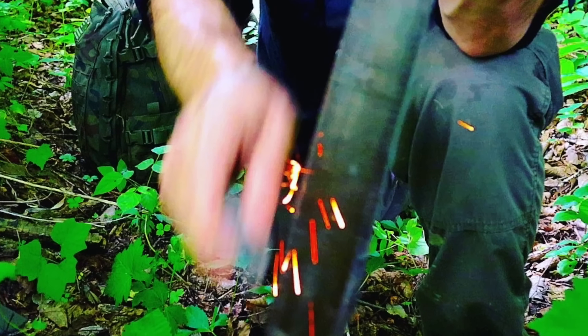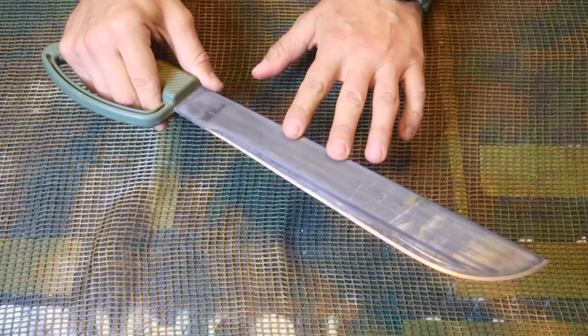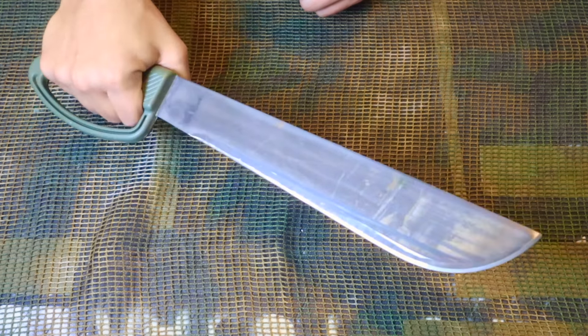It's also a fire starter. Being 100% carbon steel means we can take a hard rock or a piece of chert and drive sparks onto fine tinder material like char to get a fire going. We can also take a file to the edge and sharpen it up. A great compact blade to have as part of our survival kit.